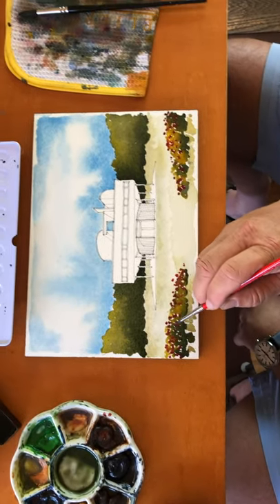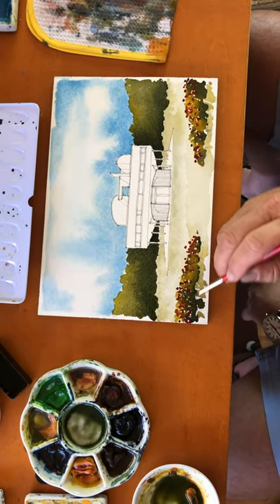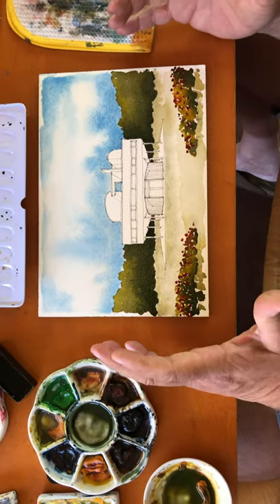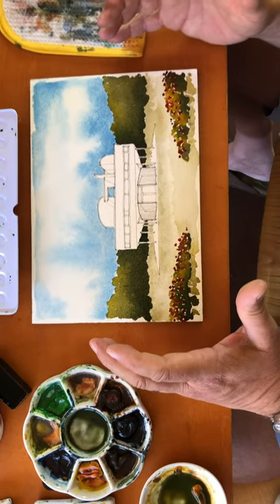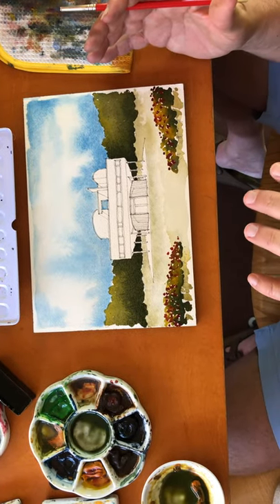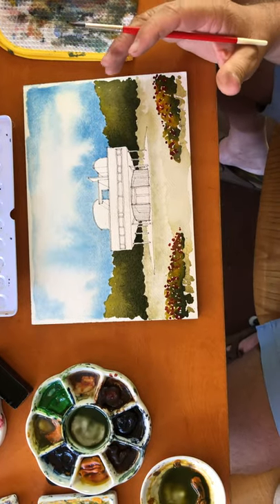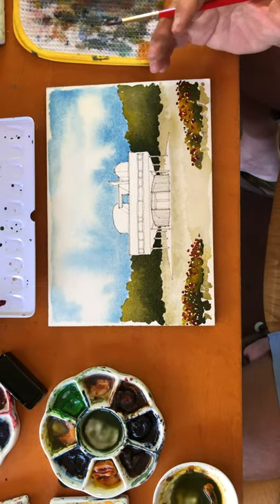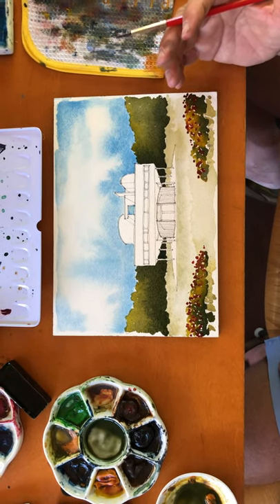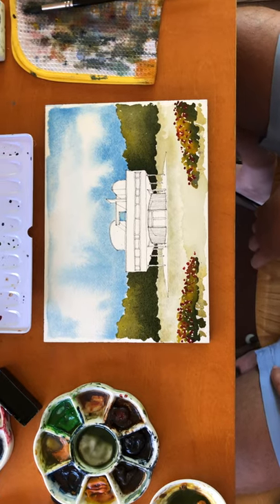For your homework assignment, I'd like you to do a sketch of your design project and add foliage, sky, and whatnot. For this week I want you to not paint the project so much but paint everything else around it. The following week your homework assignment will be to finish that rendering with the techniques we have for buildings as well. Have a great week and we'll see you next time — ciao!